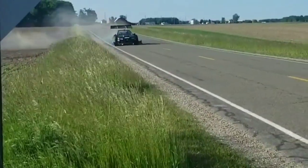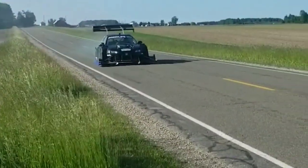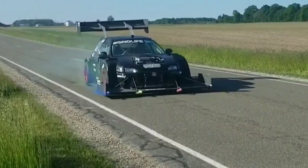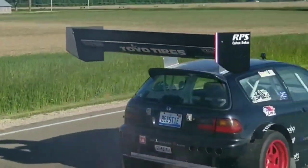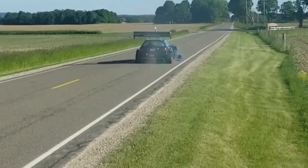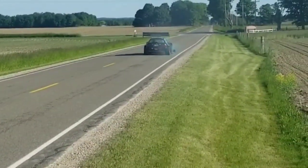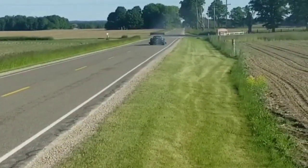My initial thought was to do something with Pride Month and the smoke bombs — that was an utter failure, as you can tell. We tried to do a faster run before this and you couldn't see anything, and you still can't see anything. So we're gonna go find some dirt roads.